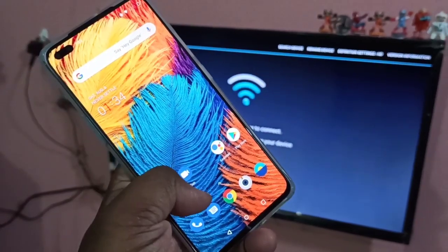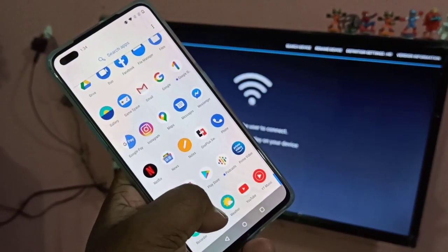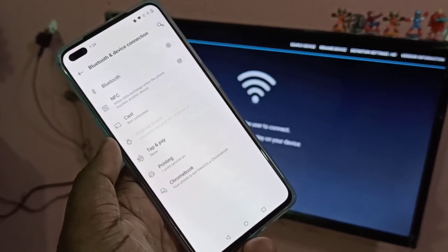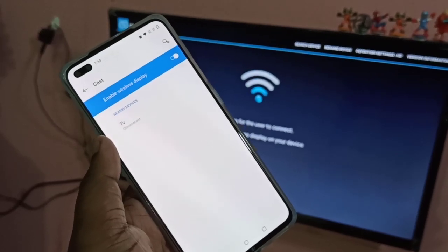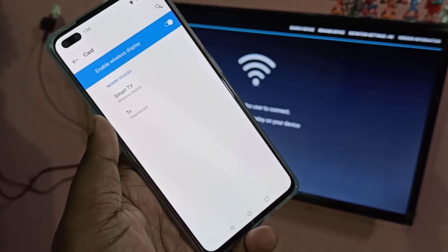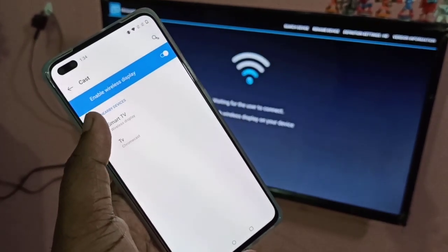Then in your mobile phone, again go to Settings — tap on the Settings app icon. Then tap on Bluetooth and device connection, then tap on Cast. You can see now in your mobile phone it's showing the smart TV.